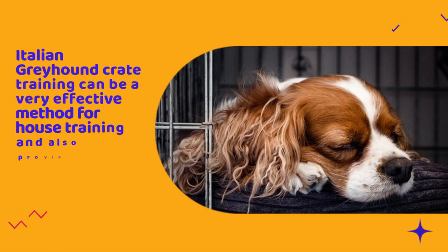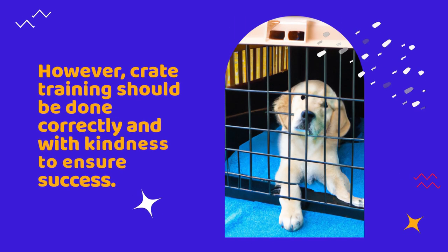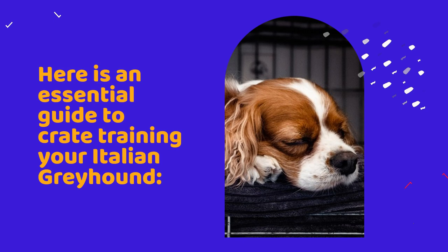Italian Greyhound crate training can be a very effective method for house training and also providing your dog with a safe, comfortable place to relax. However, crate training should be done correctly and with kindness to ensure success. Here is an essential guide to crate training your Italian Greyhound.